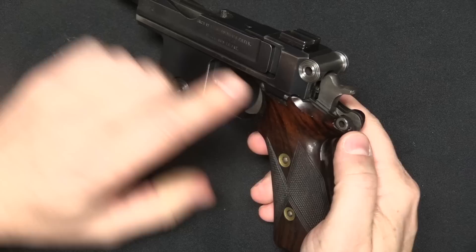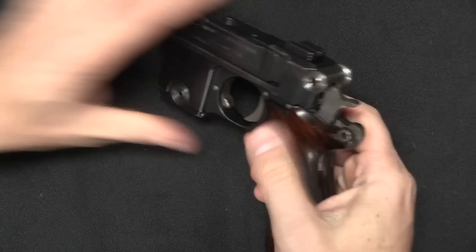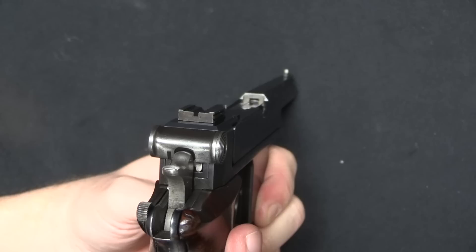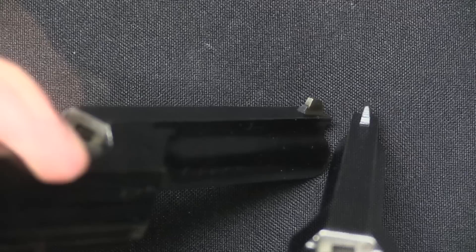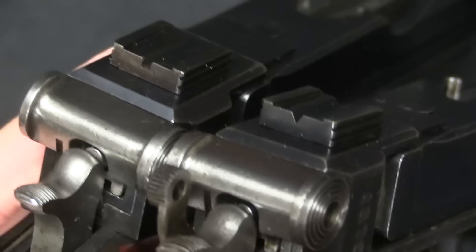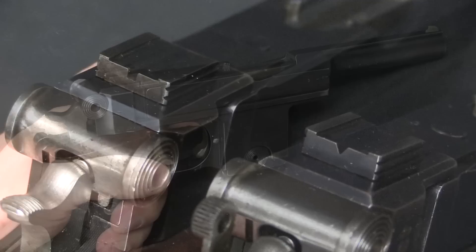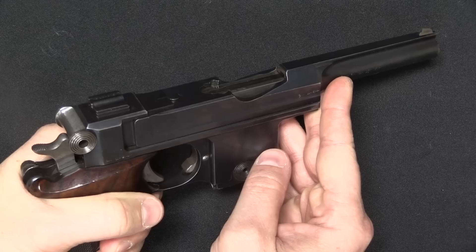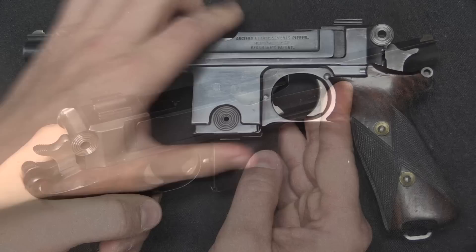Now there are two other slightly different elements. One is that this grip panel has been deliberately made high enough to cover the safety lever. If we look at a standard Danish 1910-21, you'll see that the grip sits underneath the safety lever. And the sights on this are very much a square rear notch and a square front post. The original Danish pistols have a barleycorn front sight, and you can see there's a slight difference in the front sight profile as well. The original Danish gun on the right has a V-notch rear sight.